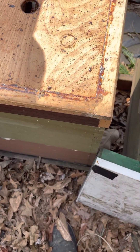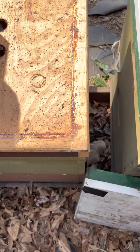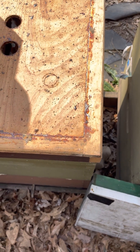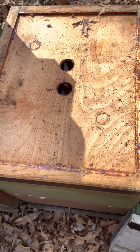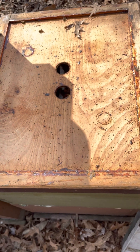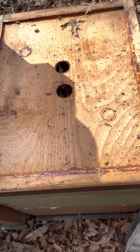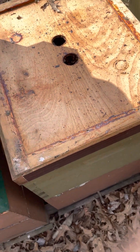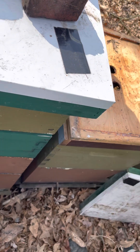This is Beekeeping Ohio — Conrad, Corey, and Omar. We're going to be checking out our hives today and we thought we'd share that with you. I'm going to hand this camera to Corey and let her film it. Okay, this box right here...